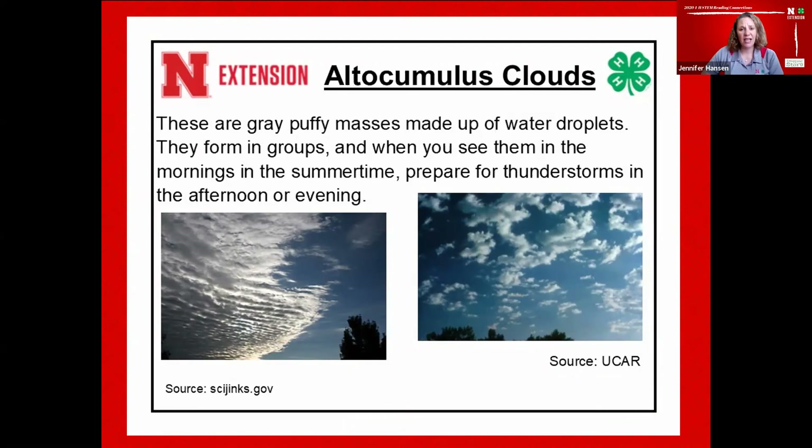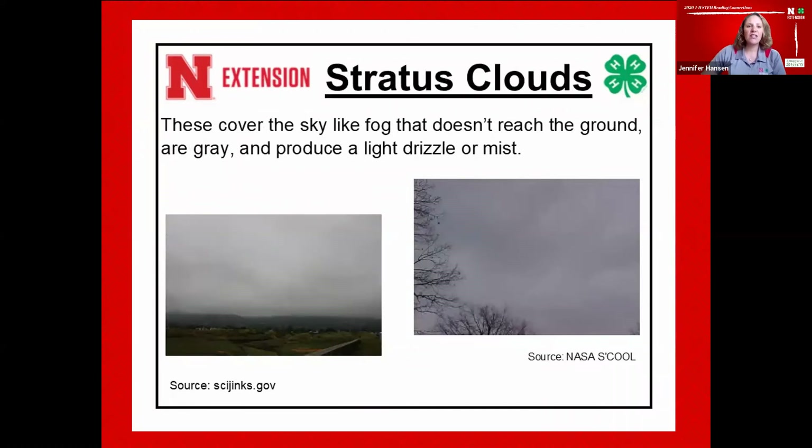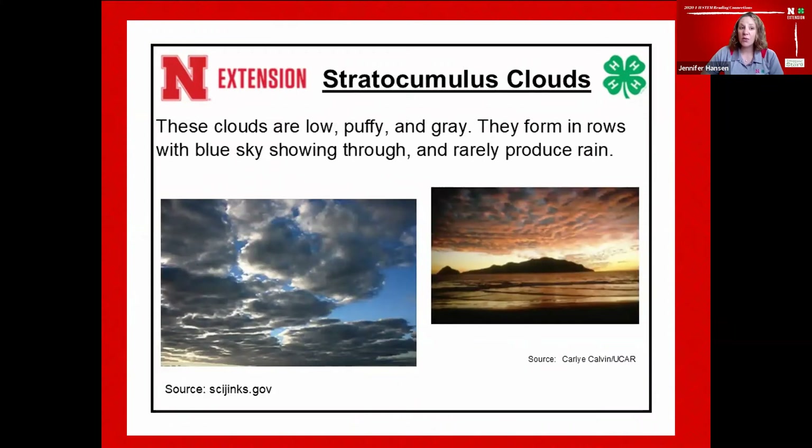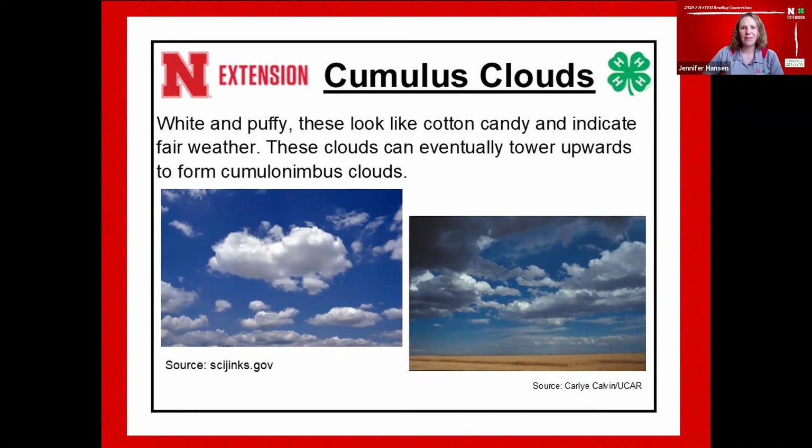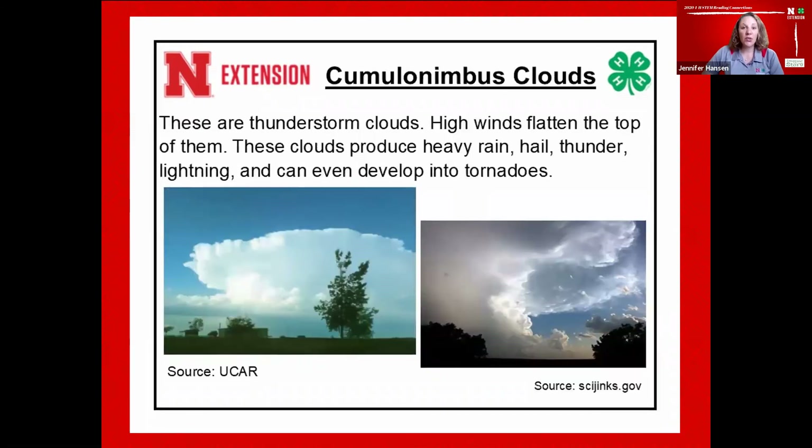I'm definitely going to need to pay more attention to the sky now. Stratus clouds cover the sky like fog that doesn't reach the ground — they're gray and produce a light drizzle or mist. Stratocumulus clouds are low, puffy, and gray, forming in rows with blue sky showing through, and they rarely produce rain. Nimbostratus clouds are wet-looking and dark gray, forming a layer that produces steady falling rain. Cumulus clouds are my favorite — they look like cotton candy and indicate fair weather, but they can tower upward to form cumulonimbus clouds, which are thunderstorm clouds or thunderheads. High winds flatten the top of these clouds and they can produce heavy rain, hail, thunder, and lightning, and can even develop into tornadoes.